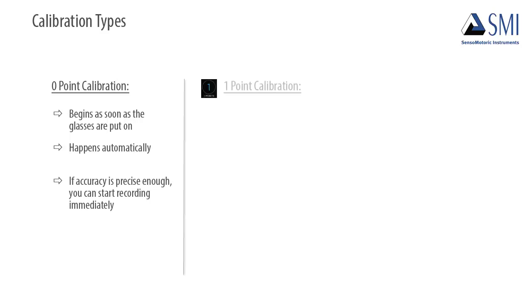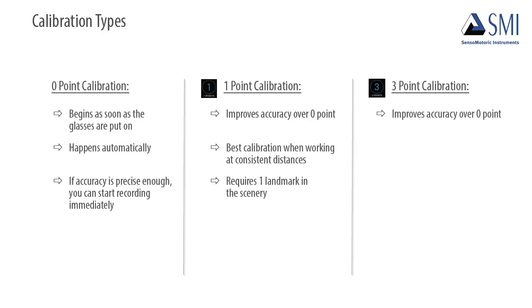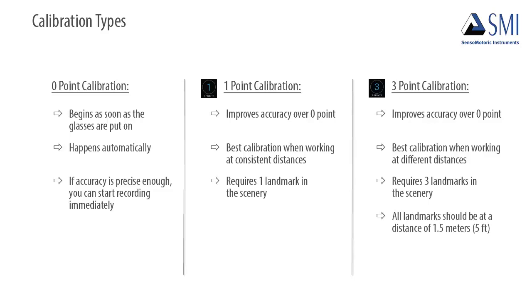One-point calibration improves accuracy over zero-point. This is the best calibration to use when working at consistent distances, and requires one landmark in the scenery. Three-point calibration also improves accuracy over zero-point and is best when working at different distances. This calibration type requires three points in the scenery, all of which should be set at a distance of 1.5 meters or 5 feet from the participant.